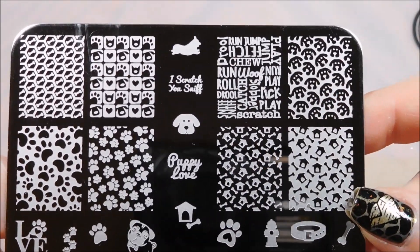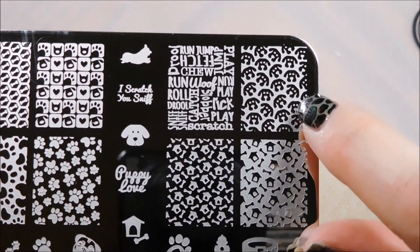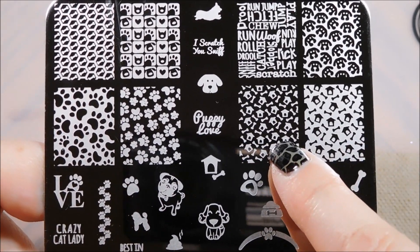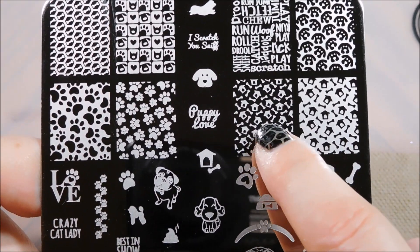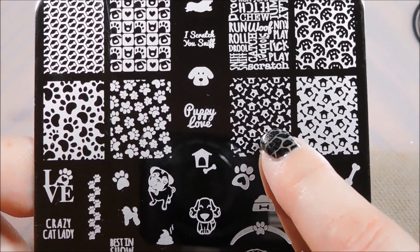I love this with the different dog words - with the chew and the roll and the drool - oh that's so adorable. And this is a little cute puppy face. You've got dog houses and bones, and in this one the dog houses and bones are going to be the color of your polish.